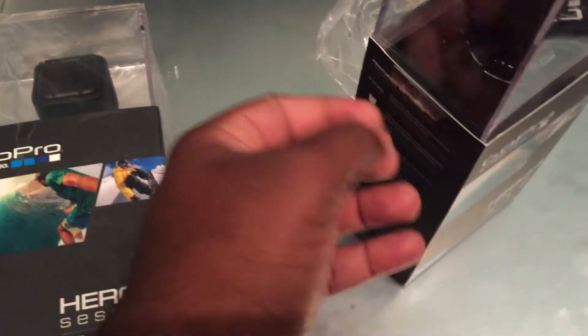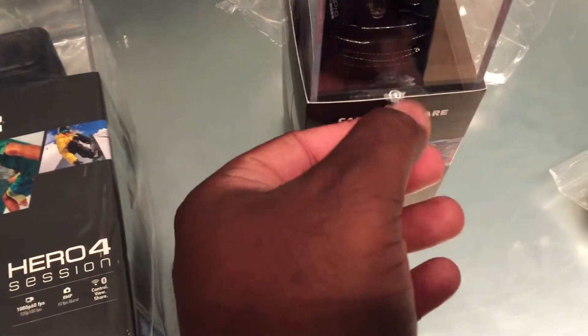So let me just unbox this — pull this off... okay, pull this tape off right here. Trying to do this with one hand. Man, they've got some strong tape.